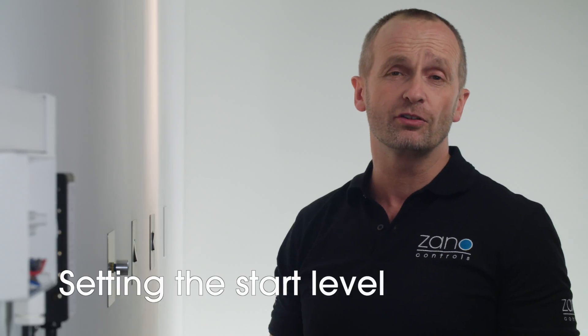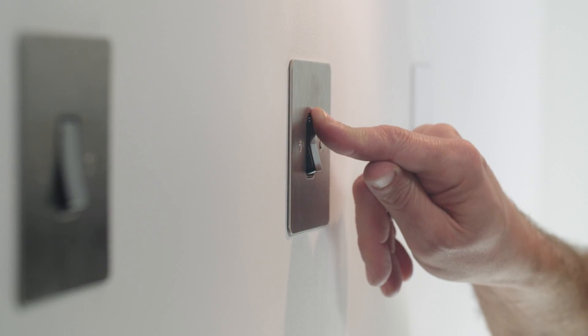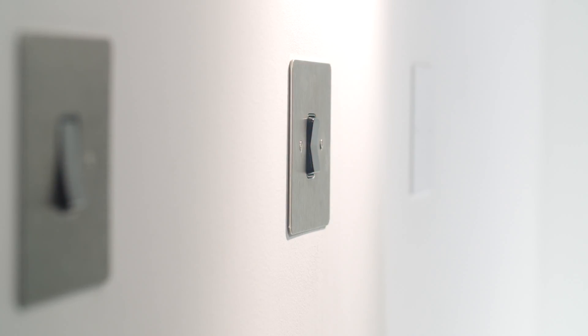Now we'll set the start level. You have five seconds from the last flash to begin. Select the level for the lamps to turn on, then release and wait five seconds. The lights will flash again — the setting has been saved. We've introduced this because some LEDs simply won't come on at a very low level. The Z-Bar enables you to set the lights at a slightly higher level for when you first start them, so the LEDs get enough power to come on evenly, but then allows dimming down to the lower minimum level. This helps to achieve the very best dimming range for your install.